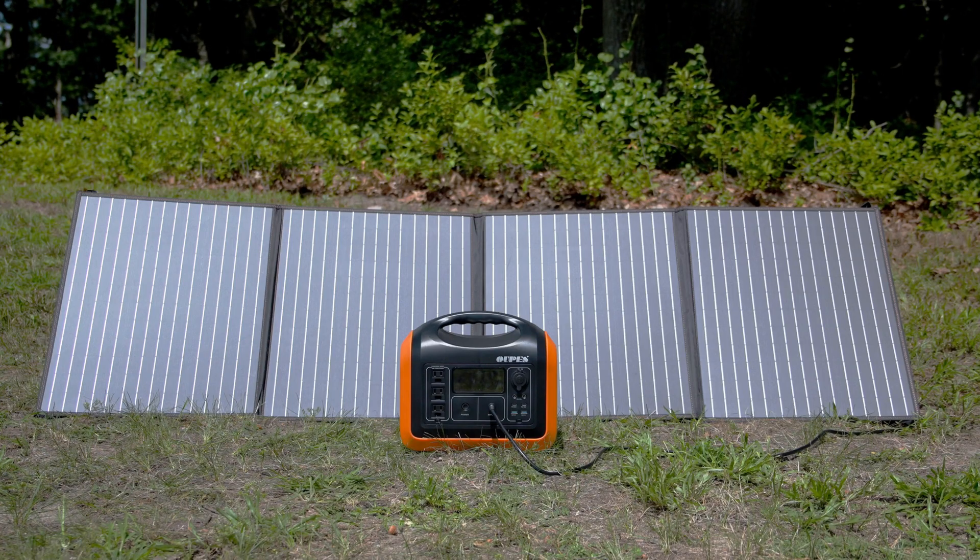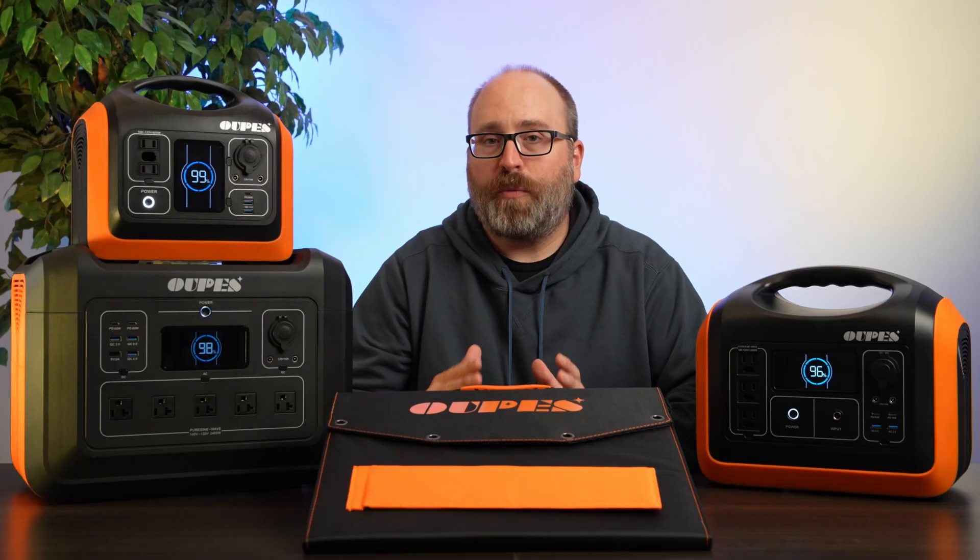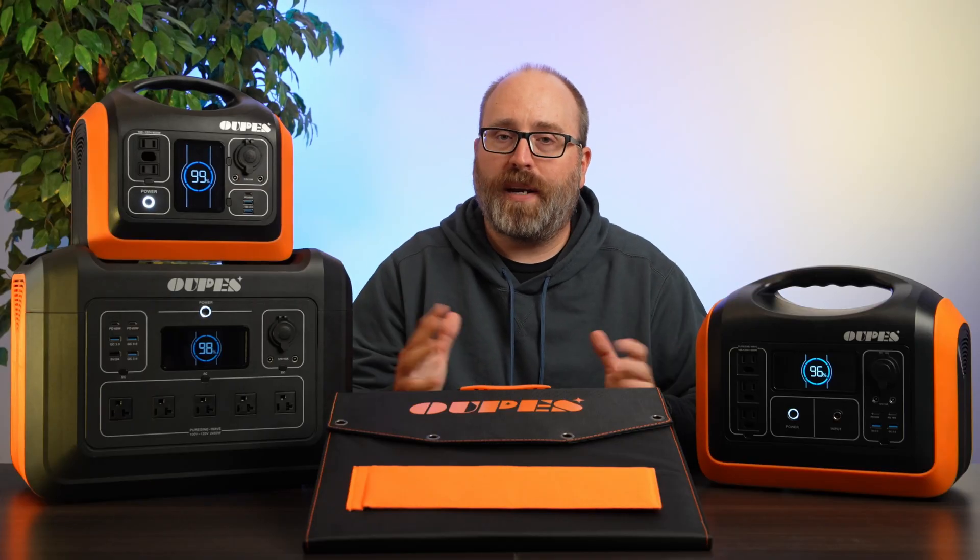We've also got the OAPS 100 watt solar panel, which goes for $239. There is also an OAPS 240 watt solar panel, but it's too big to fit on this table.